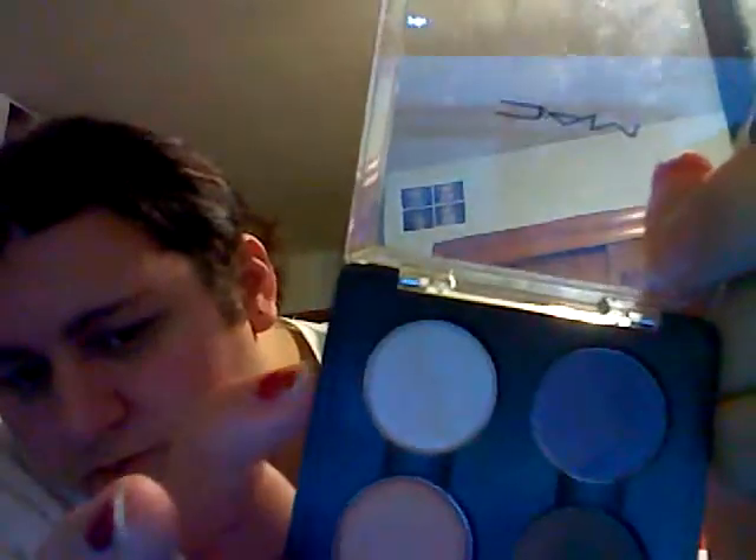Now, the first thing I'm going to do is I'm going to take Shroom Eyeshadow, which is right there, and just put that all over my lips.